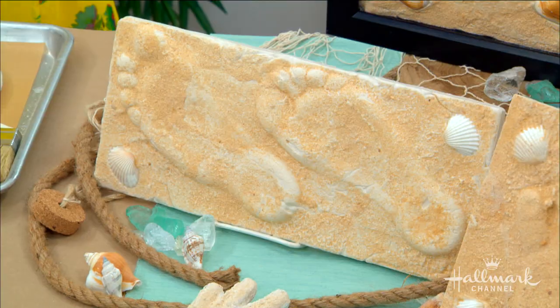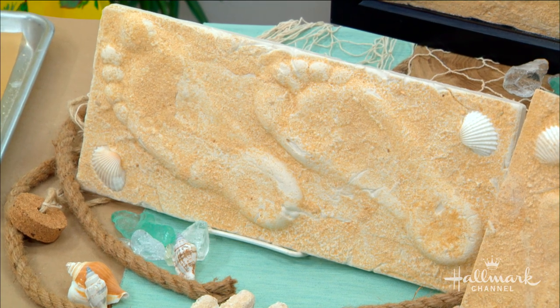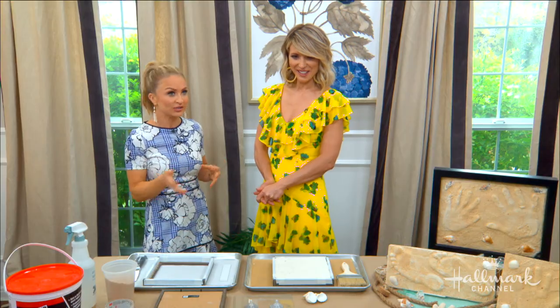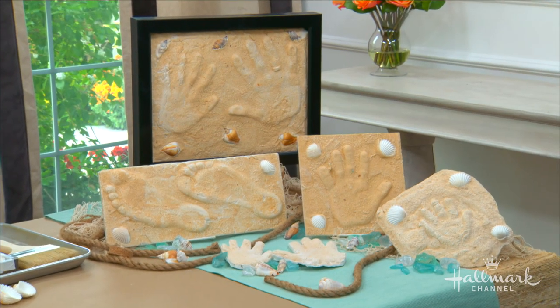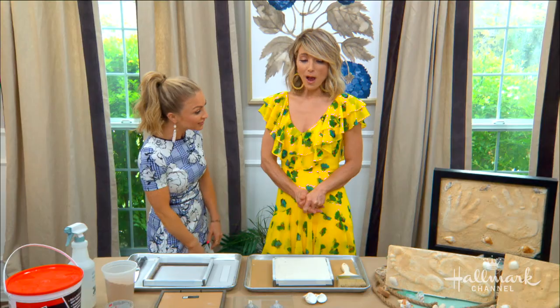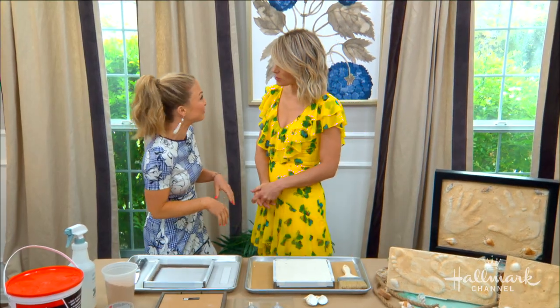Truthfully, anybody can do this — grandparents, parents, and kids of all ages. It's not just for the kids, but the kids love it. I did this when I was about Grant's age, around five, and my mom still has my foot from preschool.